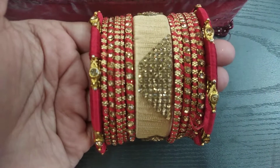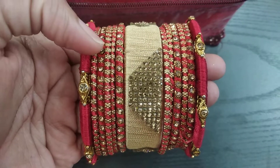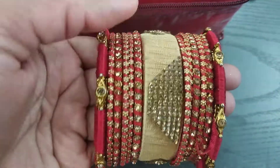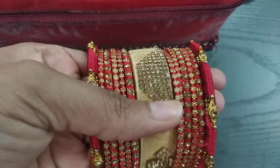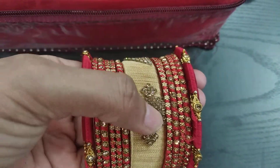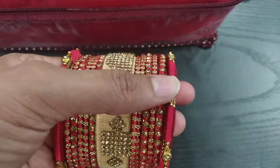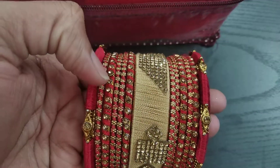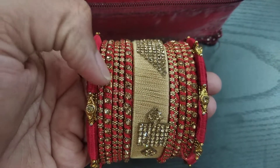I am going to set the red thread bangles in the middle. I am going to set the red thread in this field and the red thread bangles in the middle.